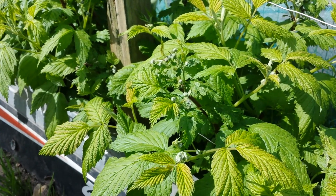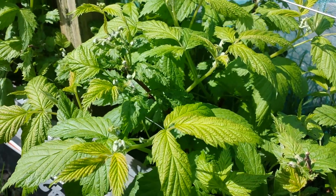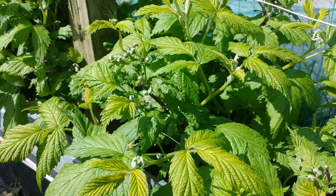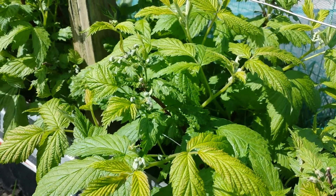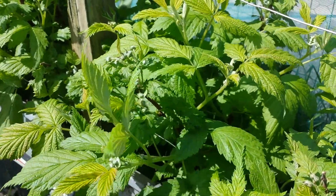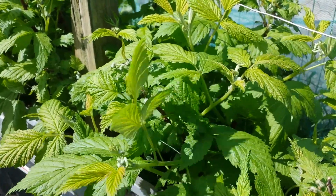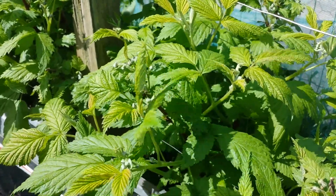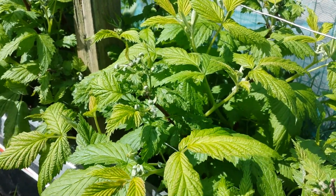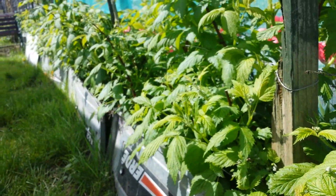I make sure that the canes which are now growing from the ground near the soil surface — the new shoots — will give me an autumn crop later as well. So two crops from one plant: a very early June crop and a very late autumn crop. That's the tip I want to share with you.